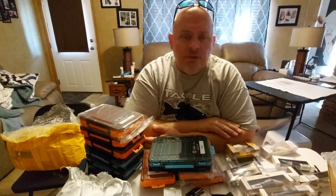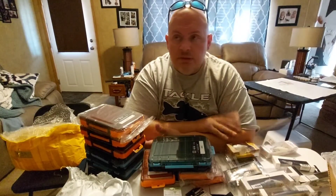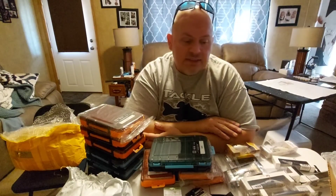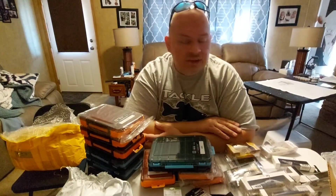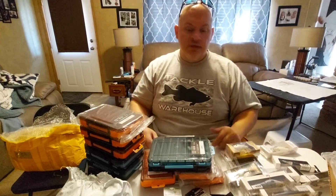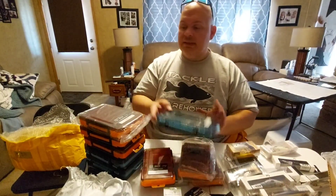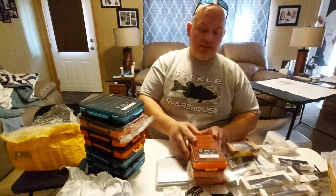I have two different setups I use — one for being on the boat and one for bank fishing or fishing from an electric boat. Alright guys, if you have any questions, leave them down below, hit that thumbs up, and subscribe to the channel. I'm going to start getting more stuff together for you and get back out on the water. I need to make myself happy again. You have a great day.